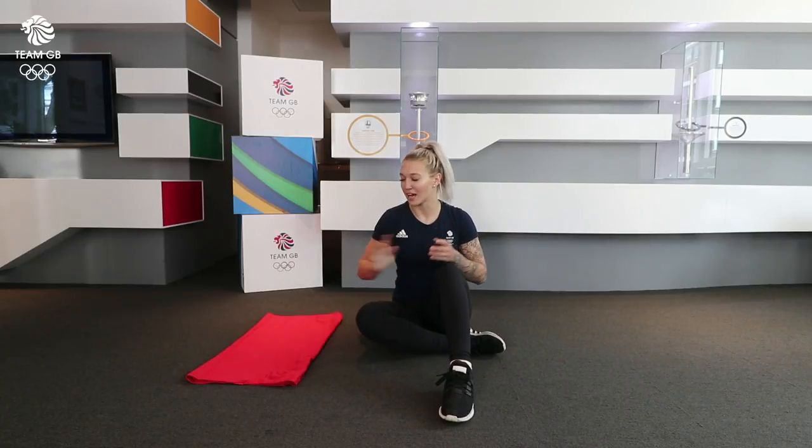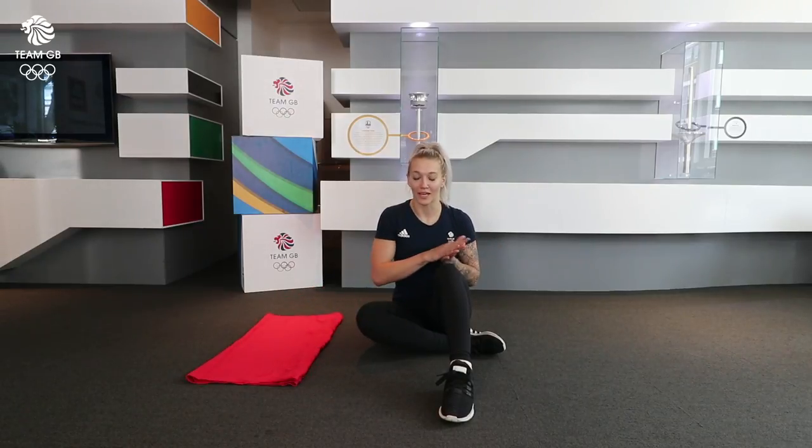This is really good because you can do it in a gym, you can do it at home, in a hotel room. All you need is a little bit of space, and just to protect the elbows and your forearms, it's always good to either have a scarf, a mat, or literally anything you've got lying around — a pillow — just to protect your arms a little bit.